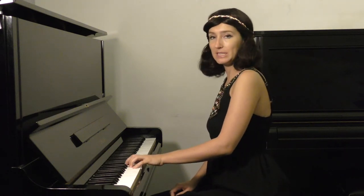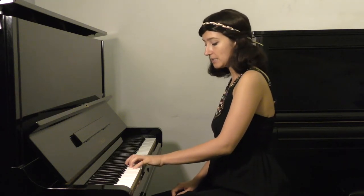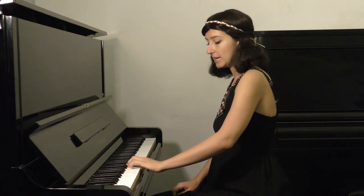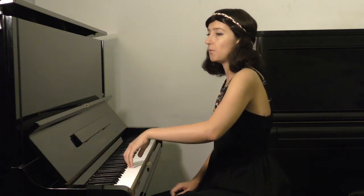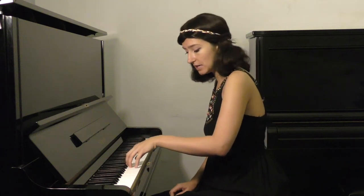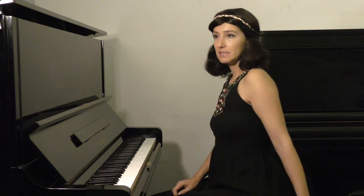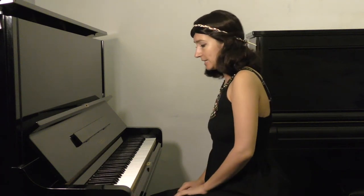Then you make the same routine again: move the wrist to the right, move the wrist the opposite way, lift it up while intonating to the next note, and drop it again while playing the next note. This is how it looks when I sing it out loud.